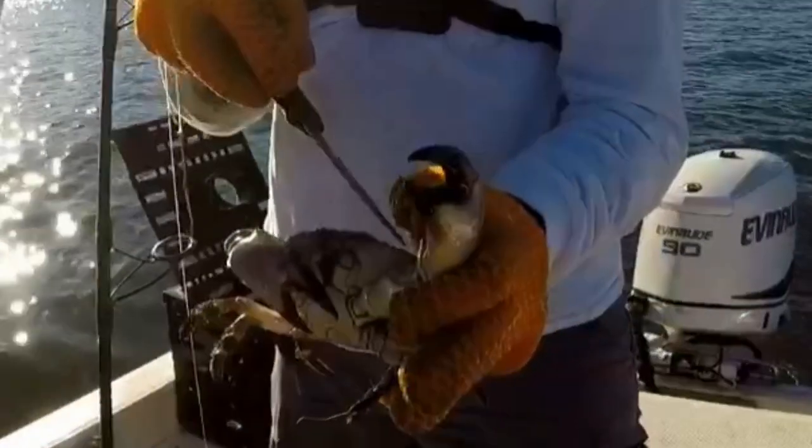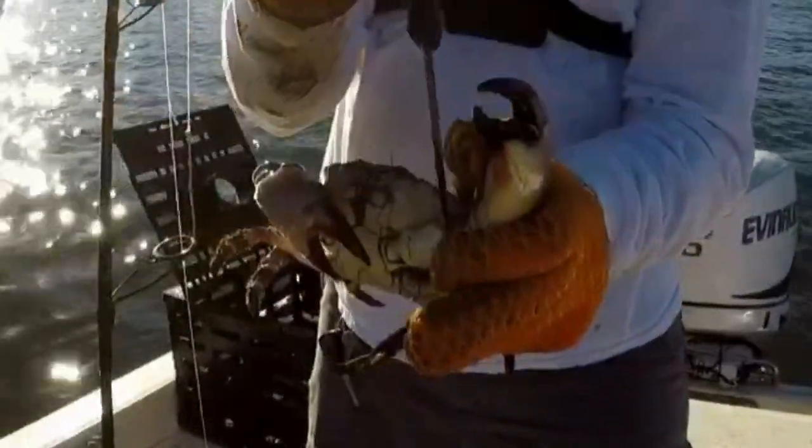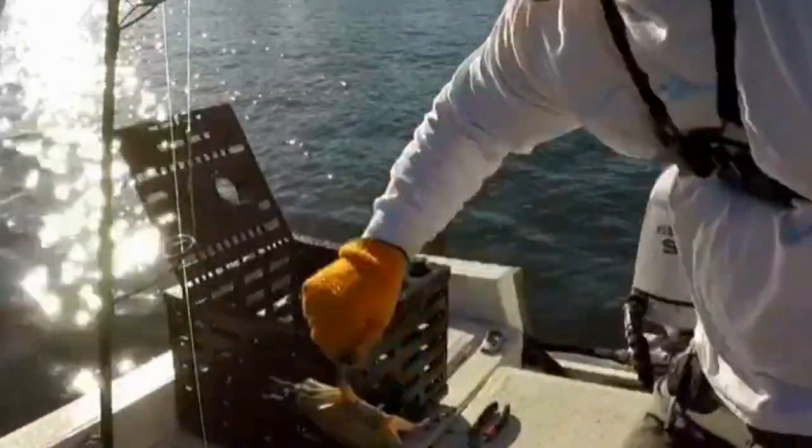We're going to come in here with a knife into this membrane, pop it in there, wiggle the knife around. The claw falls off, the crab falls down to the ground. Happy crab, big keeper claw.